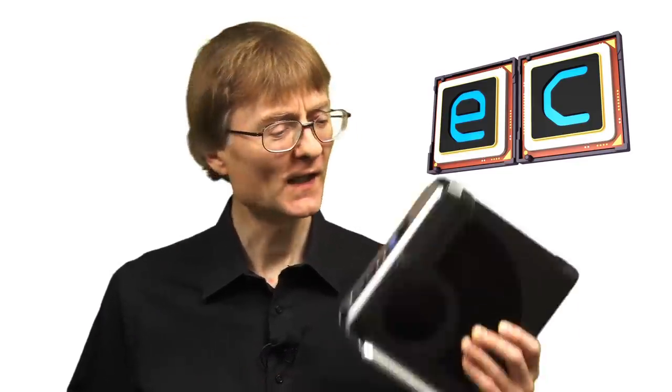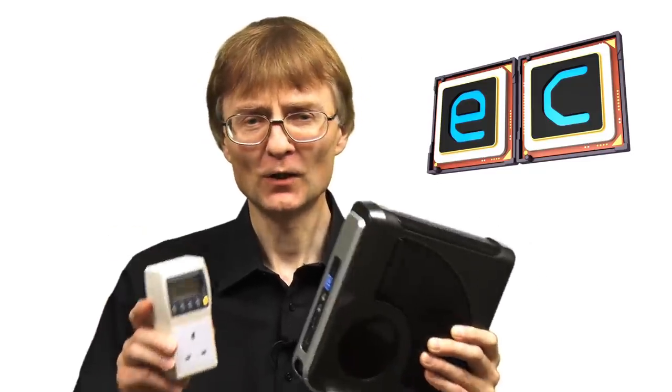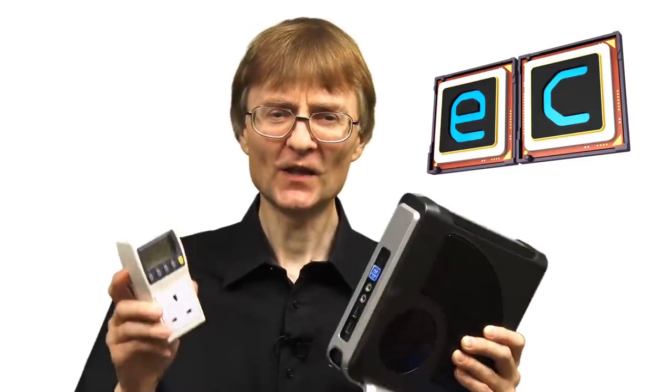Welcome to another video from ExplainingComputers.com. Not long ago on this channel I did a two-part build series in which I put together a Mini-ITX PC and used a power meter to measure its idle and at-load power consumption. Since then I've had a lot of requests saying: Chris, can you take the same power meter and measure the idle and at-load power consumption of some other computers, including Raspberry Pis and other single board computers. So in this video I'm going to grant your wish - let's go, power meter in hand, and get started.